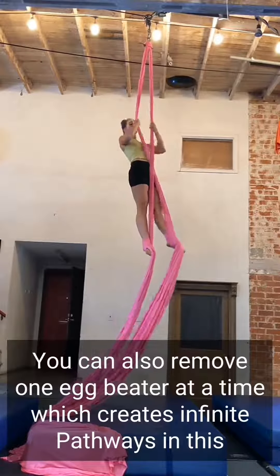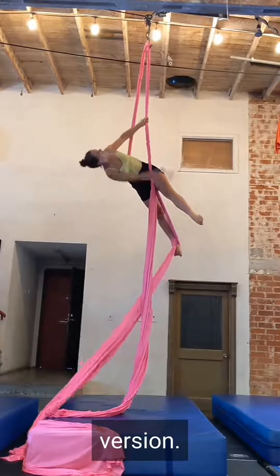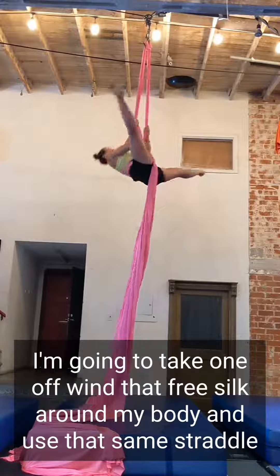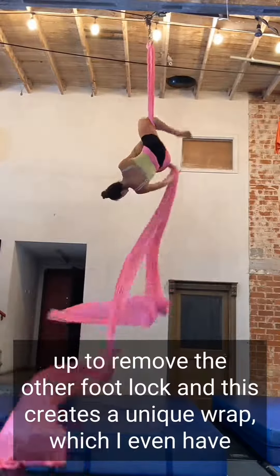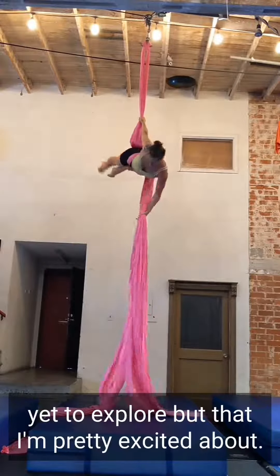You can also remove one egg beater at a time, which creates infinite pathways. In this version I'm going to take one off, wind that fleece silk around my body, and use that same straddle up to remove the other foot lock. This creates a unique wrap which I have yet to fully explore, but that I'm pretty excited about.